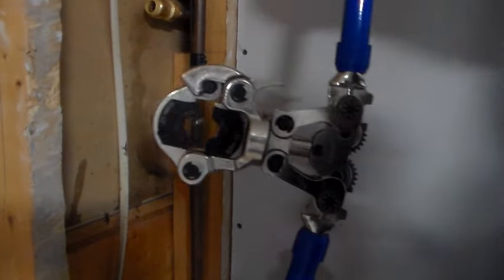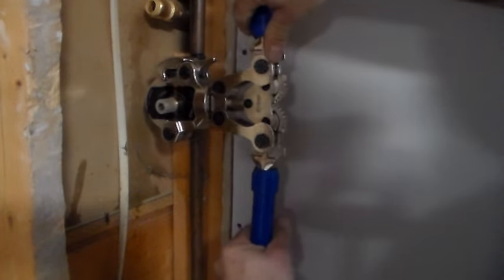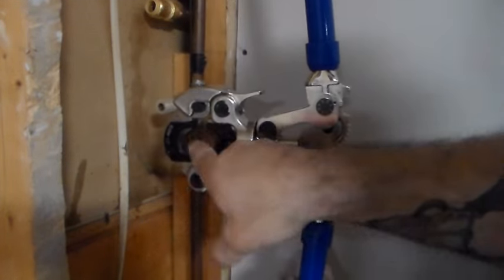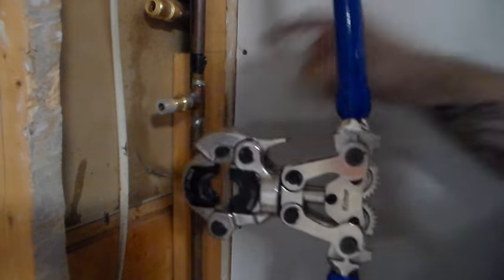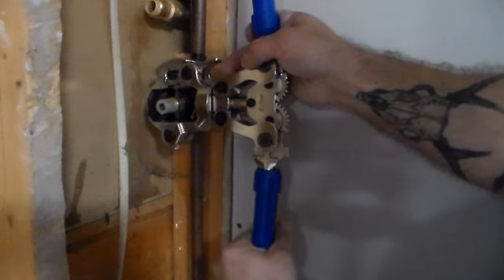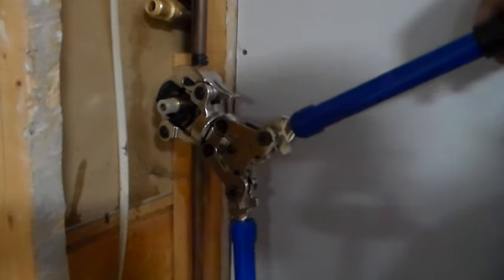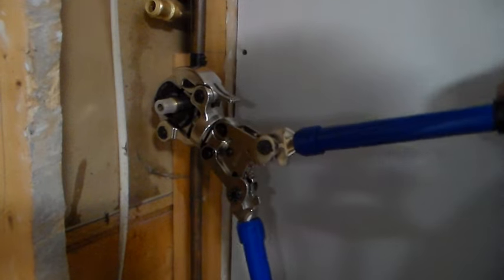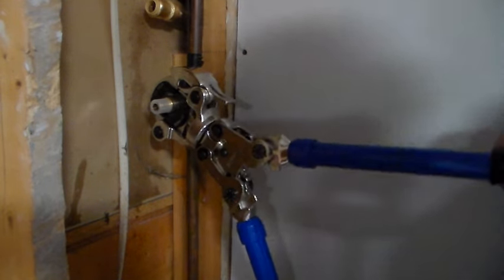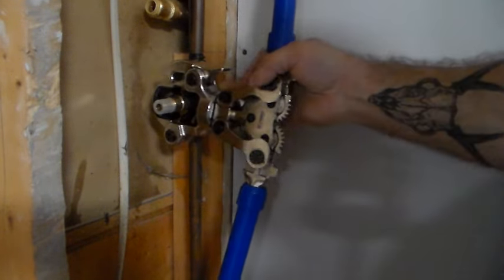Fully open the tool and you'll see the head expands so we can fit it over the fitting. The center of the fitting has a recessed area that's going to go right around this ring. Once we have it right on there, we're just going to clamp right down around it and simply compress the handles all the way together — it'll lock as it finishes the crimp. You'll have a nice solid lock of the handles. Now that's fully crimped. Simply open them back up, slide it back off, and that's all there is to that.